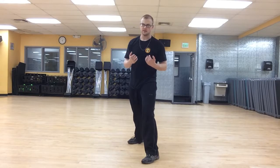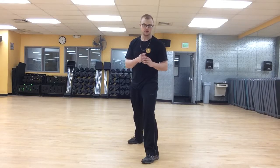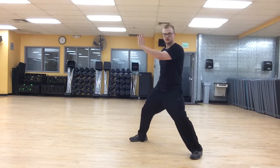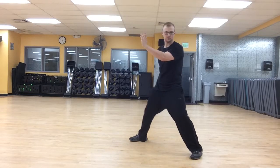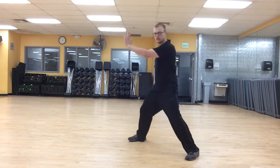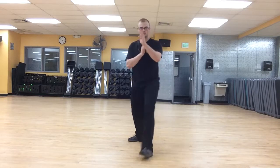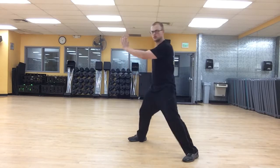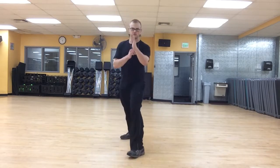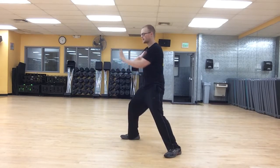Remember, these are just basics. If you don't get these basics down, then nothing else is going to be perfect. This basic move is what everything else builds up from. So: 45 and Block double punch, 45 and Block kick and chop, 45 and Block back knuckle.